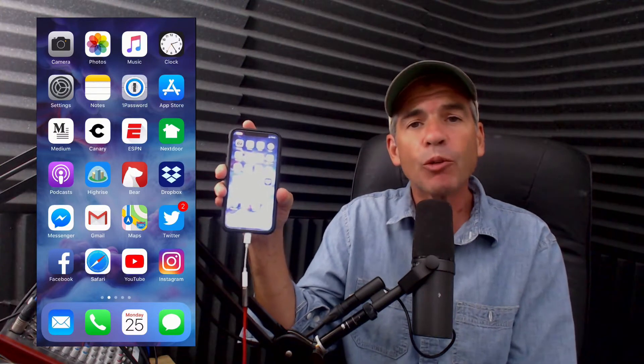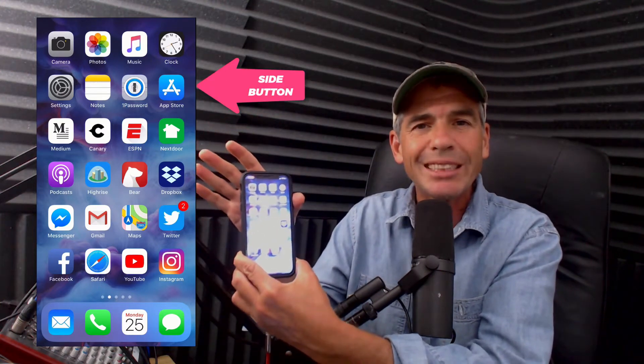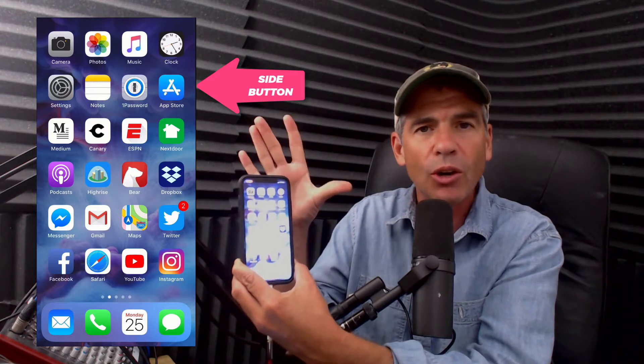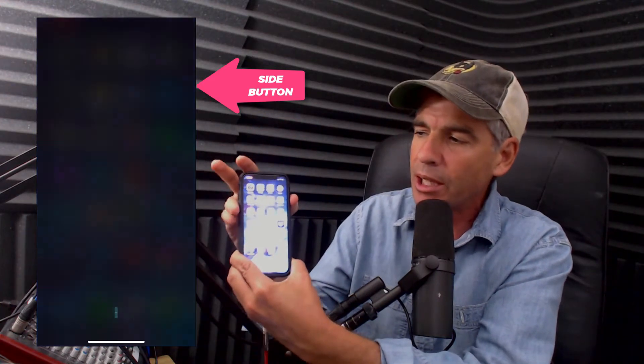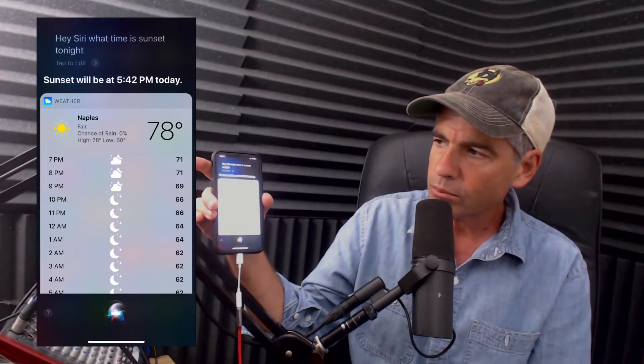There are a couple different ways to activate Siri. One way is to press and hold on the side button. Siri will listen to you until you let go of that side button. So just simply press on it. Hey Siri, what time is sunset tonight? Sunset will be at 5:42 PM today.